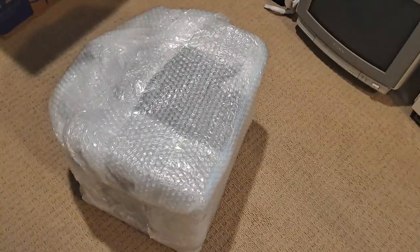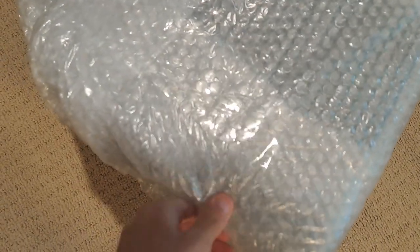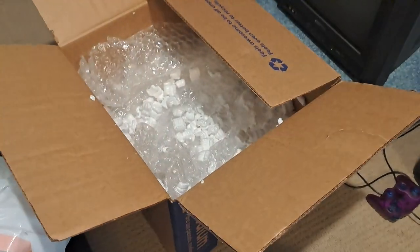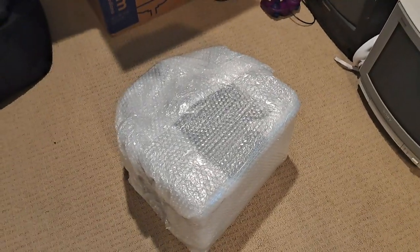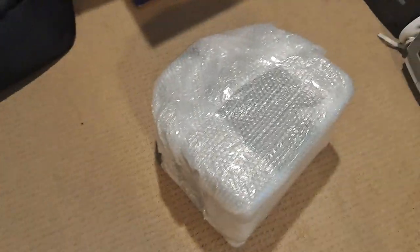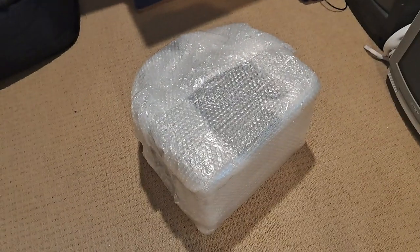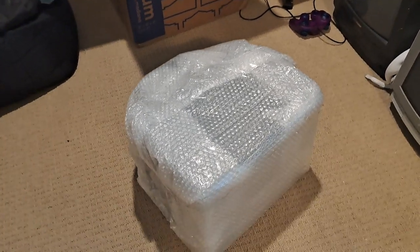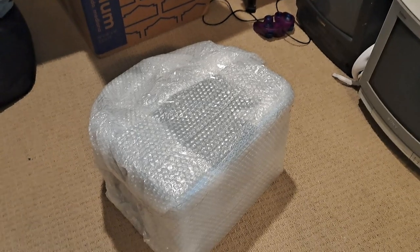Everything looks good so far. The bubble wrap is pretty thick, especially on the edges — it's packed well. With all the bubble wrap and packing peanuts in there, it was pretty good. Luckily, this video monitor only had to travel through one state, so it came to me pretty quickly. Let me go ahead and open this up and show you how the video monitor looks inside.